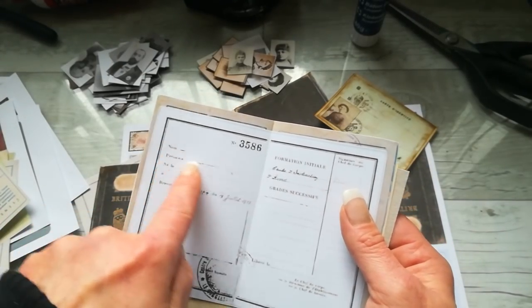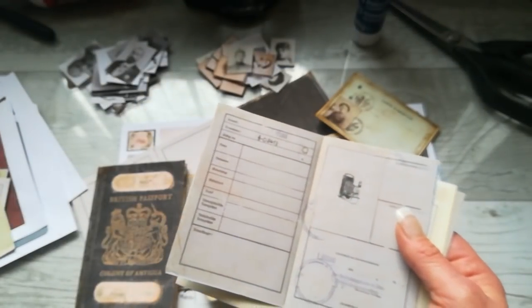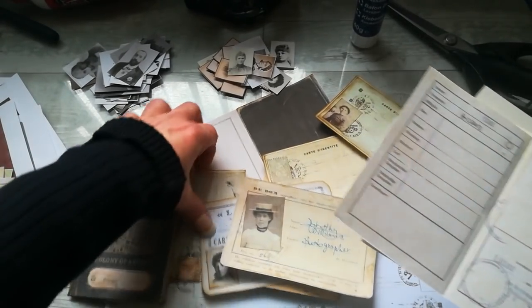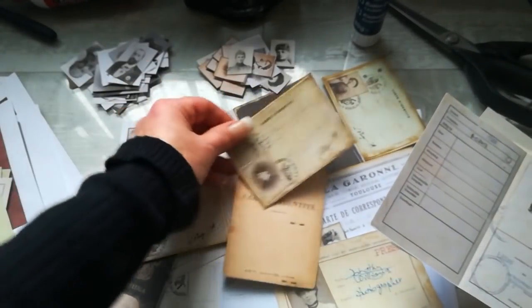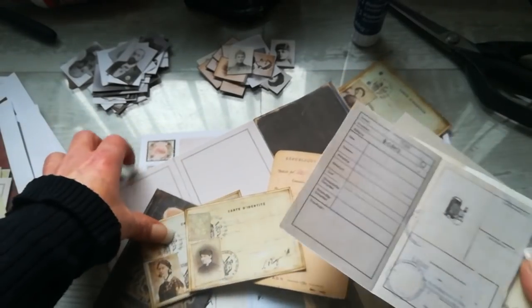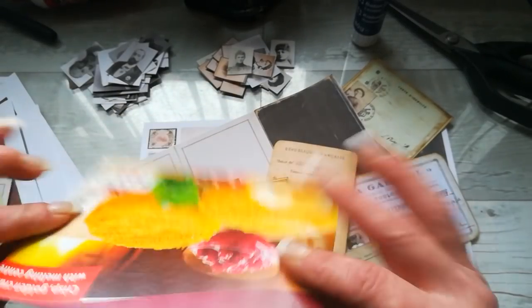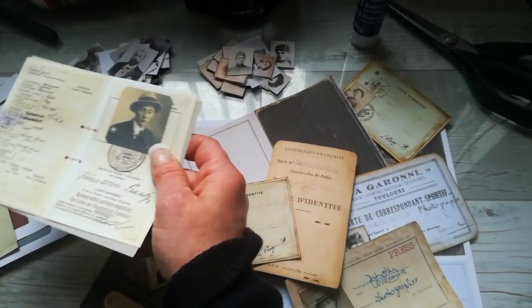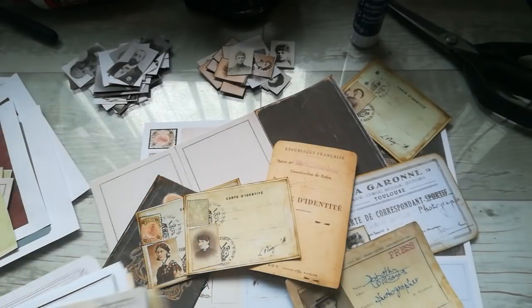These small pages are also blank — name, date of birth, photography here. Because some of these passports sometimes have stamps, there are also a few stamps in this collection. I already used some stamps here. I made these small cards from a box — not a cereal box, but you know, like a home find box.